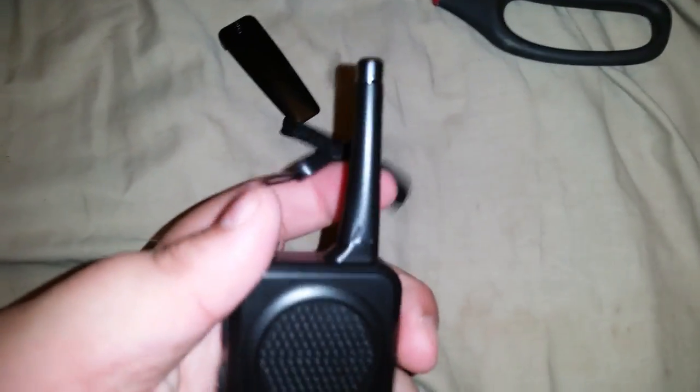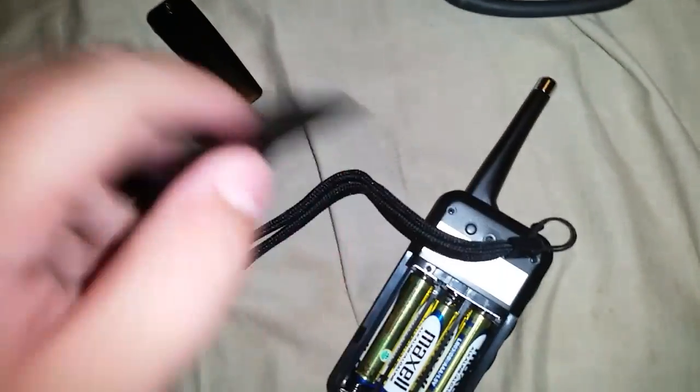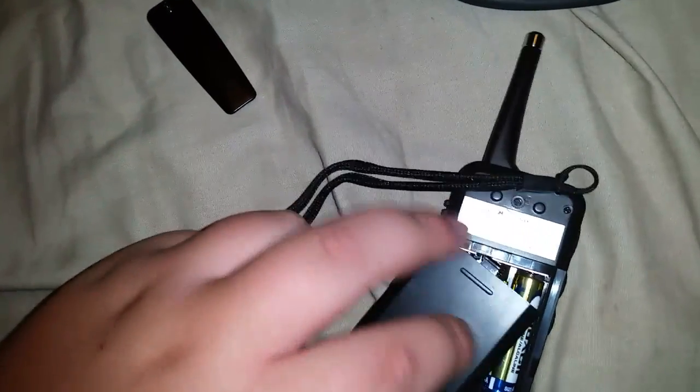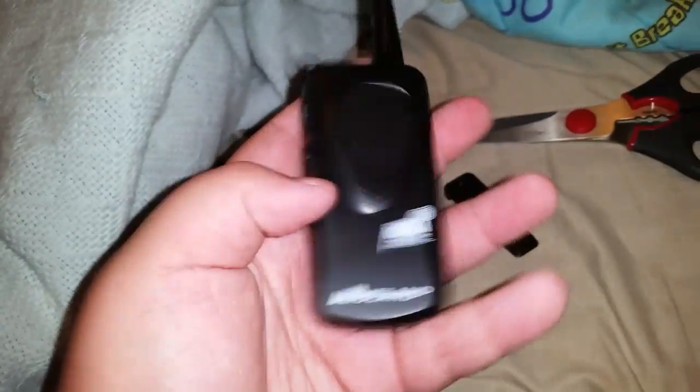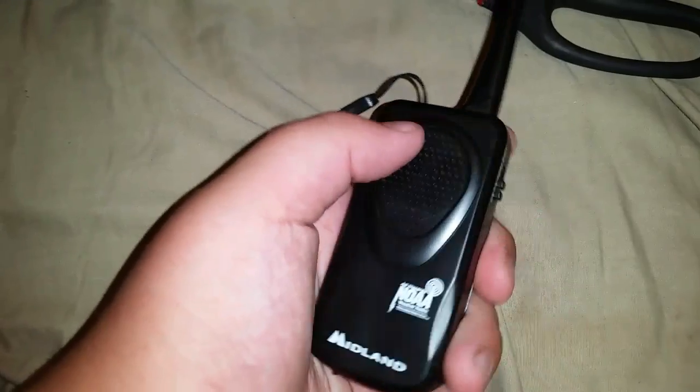So instead of putting the clip back on, I'm just going to go ahead and turn it on. I don't hear anything. Let me make sure I put the batteries in right. Batteries are in right? I don't know if there's anything I was supposed to take out or anything. I think the batteries might be dead. After a minute or two, the batteries were just dead and it works perfectly fine now.